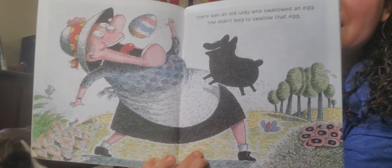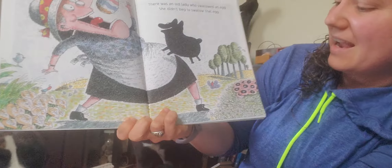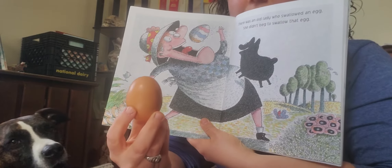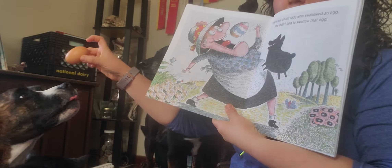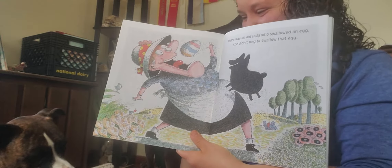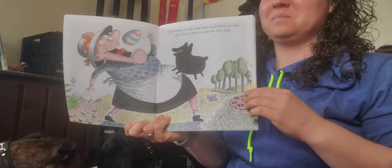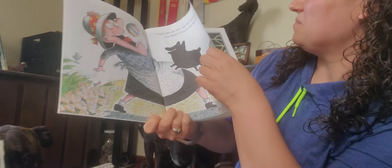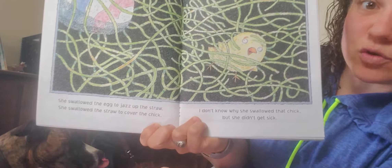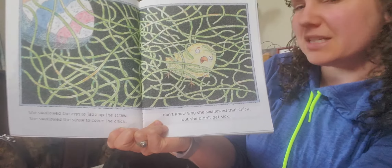There was an old lady who swallowed an egg. She didn't beg to swallow that egg. Now Miss Nemeth has a nice egg to swallow — here it comes! Oh my goodness, there she goes, she ate that egg. She swallowed the egg to jazz up the straw. She swallowed the straw to cover the chick. I don't know why she swallowed that chick, but she didn't get sick.